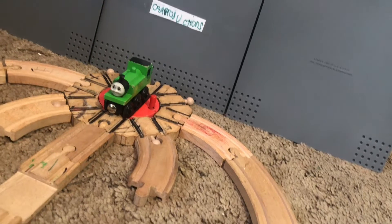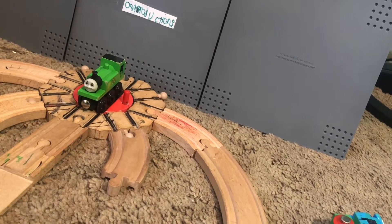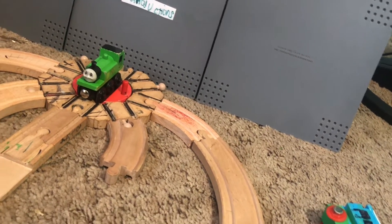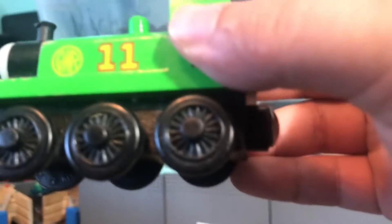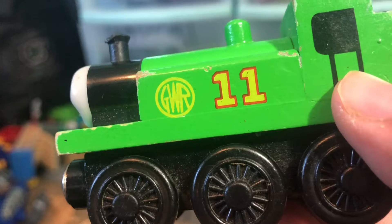If you don't know what Oliver's basis is, I'll tell you — it's a GWR-14XX, and Oliver is based off of that engine, the GWR-14XX. He's the GWR-11 on Sodor, and there are only two of them: Duncan and Oliver.